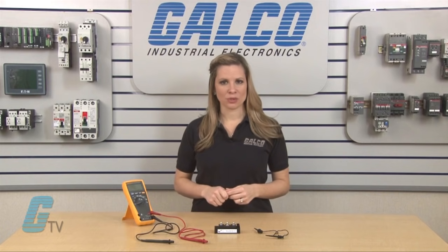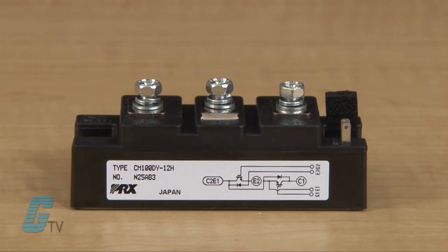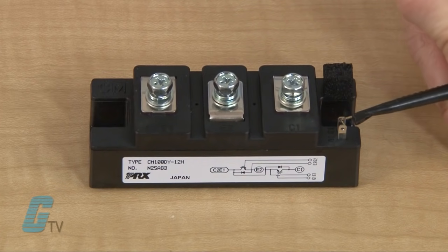The IGBT module must be removed from the circuit and the conductive foam will also need to be removed. Next, I will short the gate to the emitter.